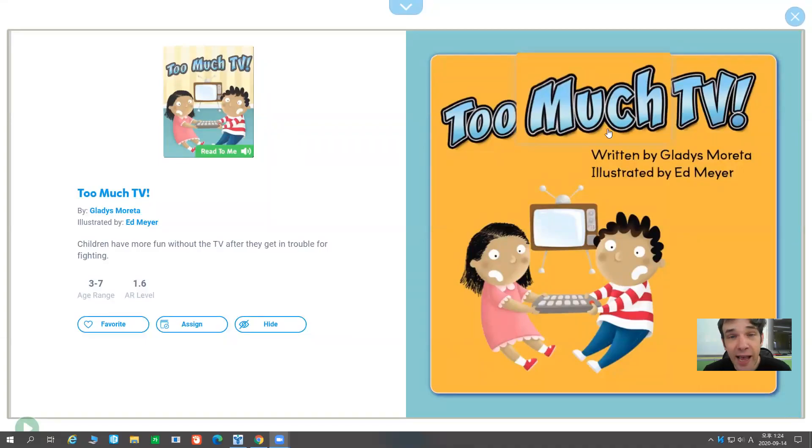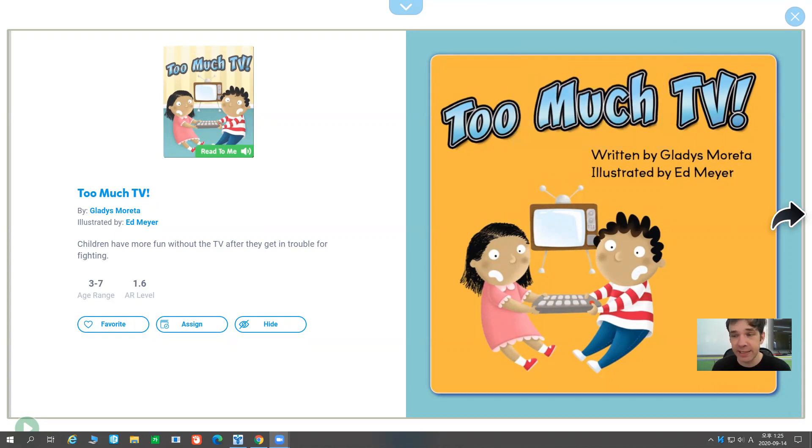Okay, everyone, it's time to read another story. This story is called Too Much TV, and you can read this book on a website called Epic, and you can join the Epic Reading Club if you click down here. Okay, let's read the story together.